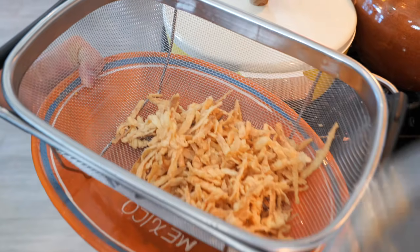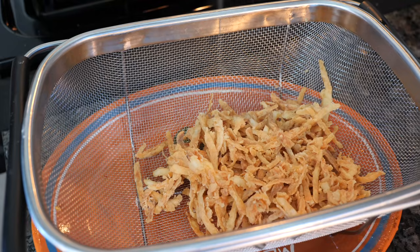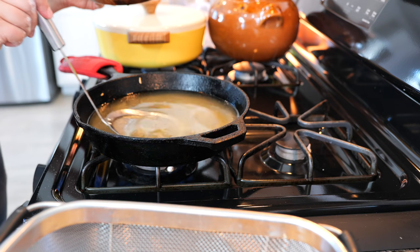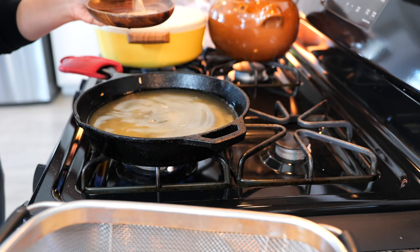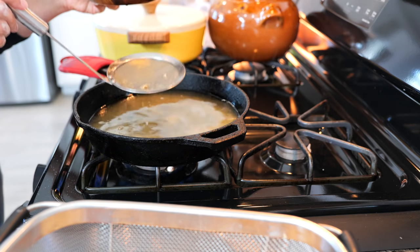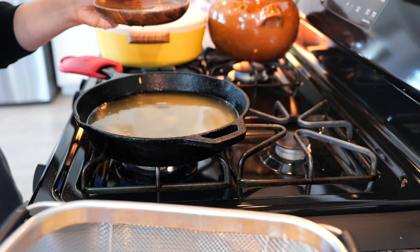I like to place them in a little basket so that the oil drips, and then I'm going to sprinkle a little bit of salt over the top and continue with the next batch. Before I start the second batch, I'll run through the oil with a skimmer to remove any excess flour or little crispy bits that broke off, so it doesn't burn our oil and we get a beautiful golden fry.